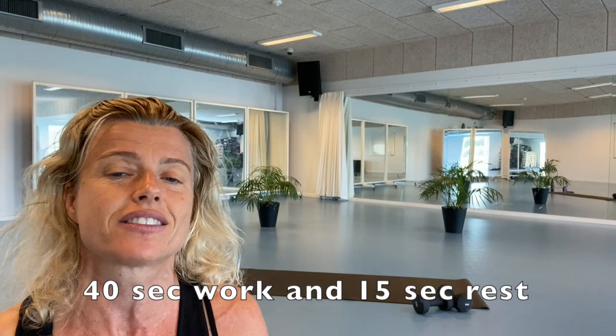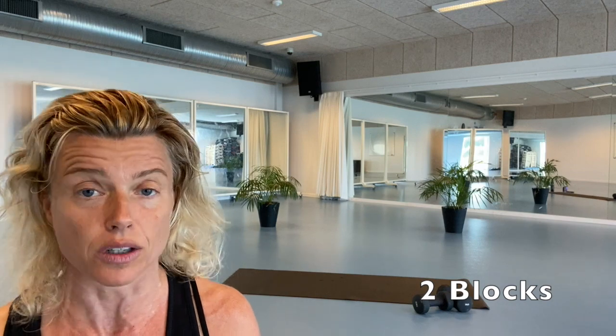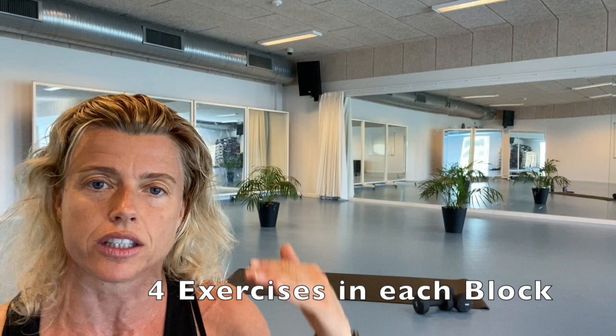We're going to work for 40 seconds and we have 15 seconds for the next exercise. We are going to do it in two blocks. The first block consists of four exercises. We're going to do exercise number one twice, then the next one, and the next, and the next. And then we're going to do each exercise one at a time, have something to drink, and then we have another block with the same setup. By the end of this session, you will have worked your whole body from top to bottom.